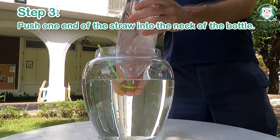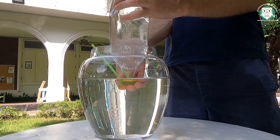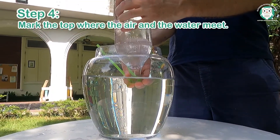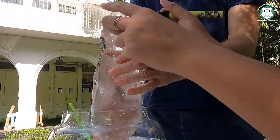Step 3: push one end of the straw into the neck of the bottle and hold on to the other end. Step 4: mark the top where the air and the water meet with a black marker.